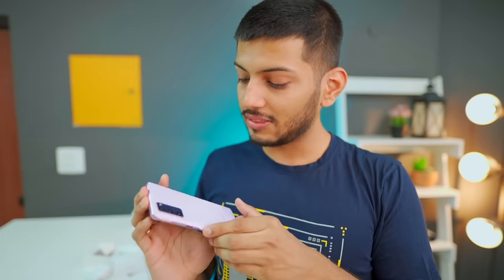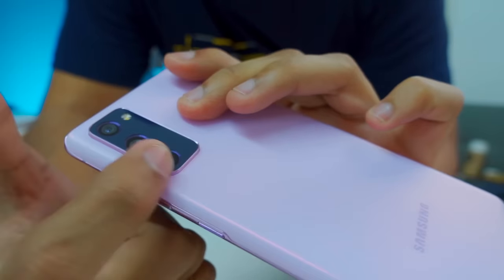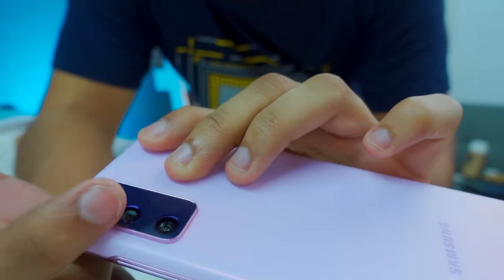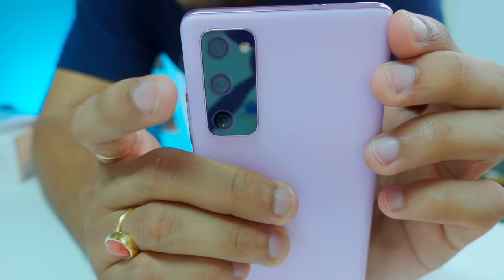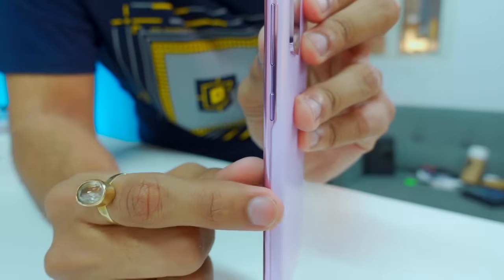It has a metal frame. Although it's a plastic back, it's a very comfortable feeling — a very premium feeling. The plastic is very top tier. The camera's full frame is also metallic, and the rings inside the camera are also purple. The side also has a dark pink-purple finish.